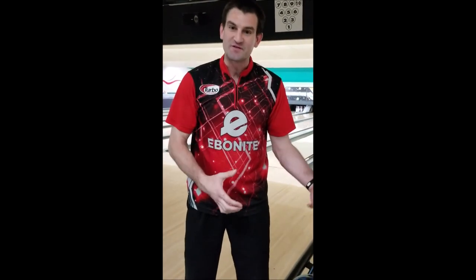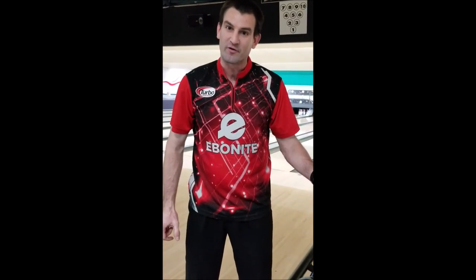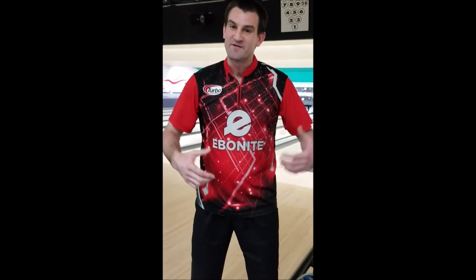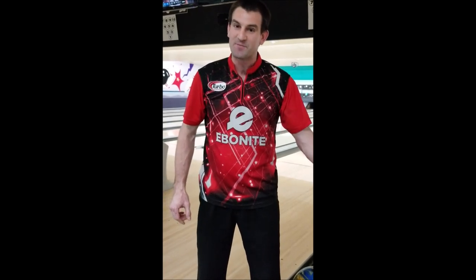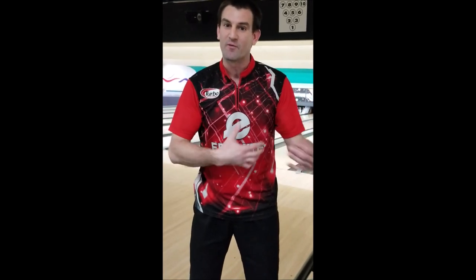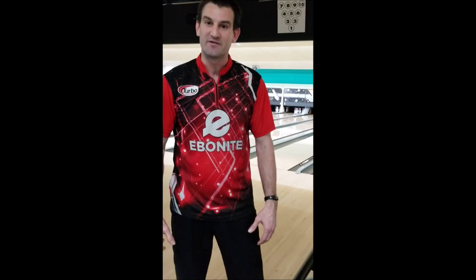These are both symmetric cores, pretty similar in terms of overall strength characteristics. I've got them drilled somewhat similarly, but I did do a different pin distance on the Web — I've got a five-inch pin distance — where on the Triton Elite I have a four-inch, higher-flaring drill. I'm going to do something a little different from our usual format: I'll pull six real frames with each ball and give you commentary in between. Starting off with the Triton Elite.